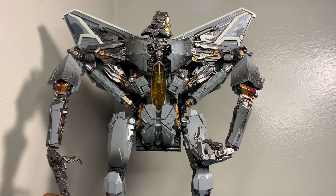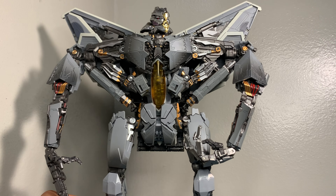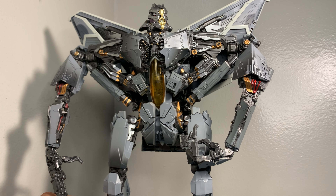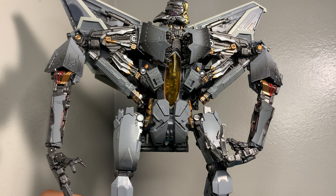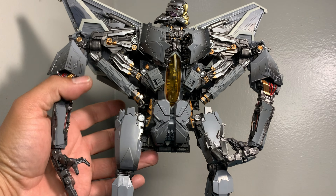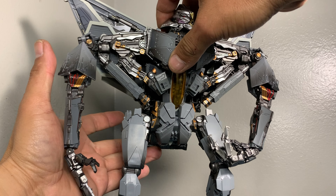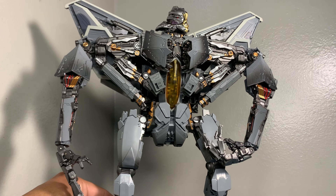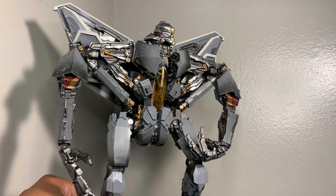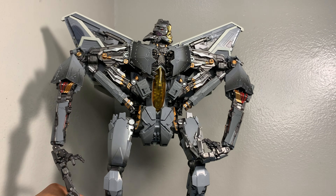Believe me, this figure looks a whole lot better in person. It's just hard to capture the aesthetic through a camera — and I'm using an iPhone, so it's not going to give it justice. Just believe me, it's a whole lot better in hand.